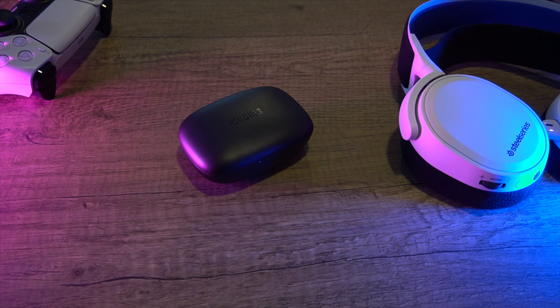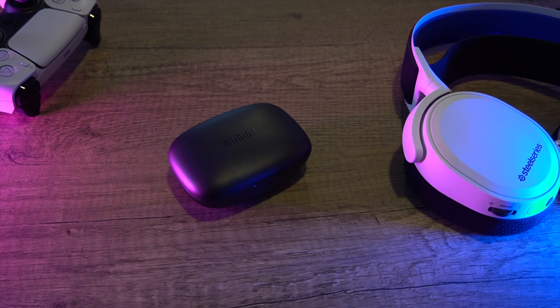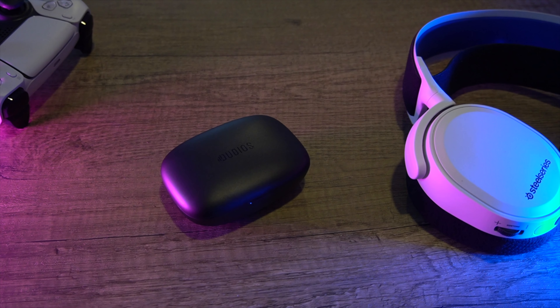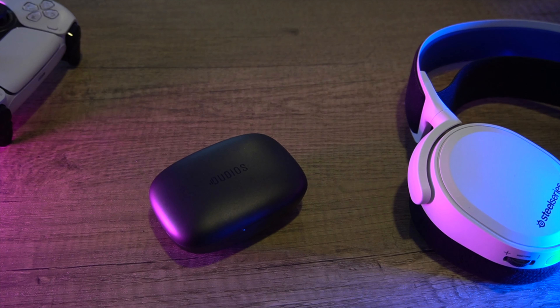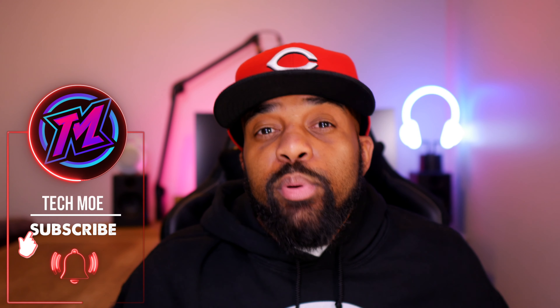Yo YouTube fam, how y'all doing, TM Nation? It's your boy Techmo here again, back with another review and unboxing. Today we're going to take a look at another pair of true wireless earbuds under 40 bucks that do not suck. These are the Dudios S5 true wireless earbuds and the price is right at $29.99 retail. At the time of the video, there's also a 10% off coupon on Amazon making them about 27 bucks — and at that price, the specs are pretty impressive.